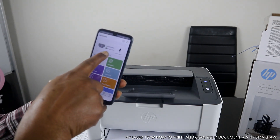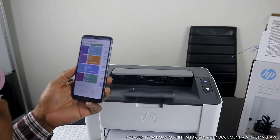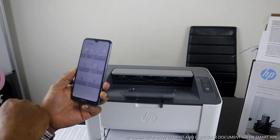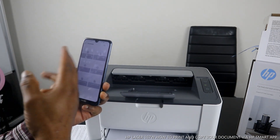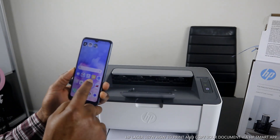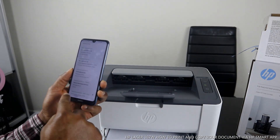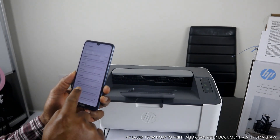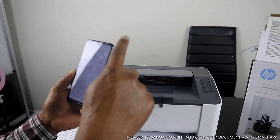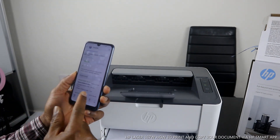It's ready — you can see 'Ready to print.' If you have a document you want to print, select that document. Go to PDF and search for the document you want to print. If the document is already in your app, print it from there. If not, go back to your email inbox and look for the document. For example, here is a job offer email we want to print.